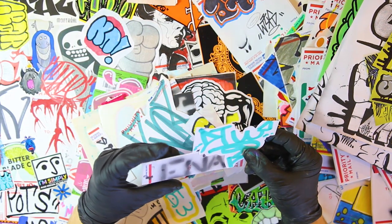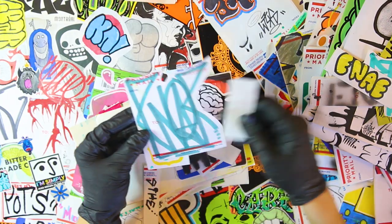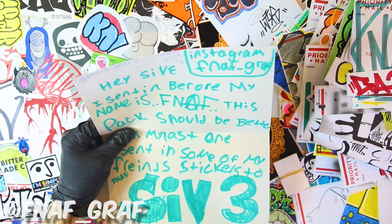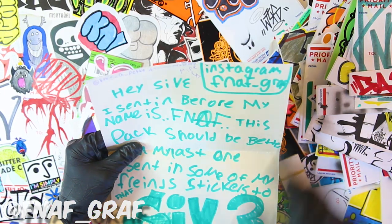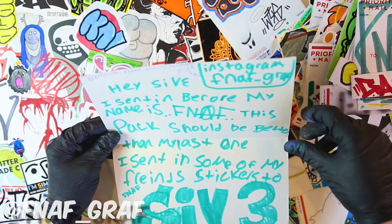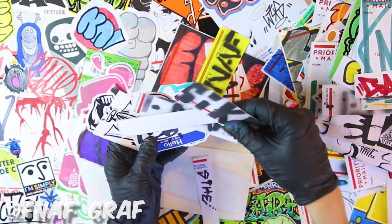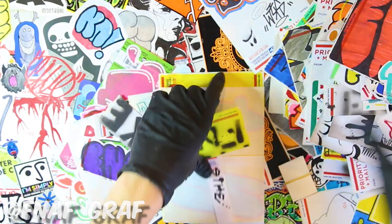ENAF — got a few different ones on these. I don't see a note on it so we might have an assorted set. This pack should be better than the last — sent some of my friends' stickers as well. Big ups for the pack. FNAF, or FNAF — see how you want it pronounced. Odds are I'll probably get it wrong, but it's always fun to see the stickers nonetheless. Some nice assorted stencil work here — huge one, right on.